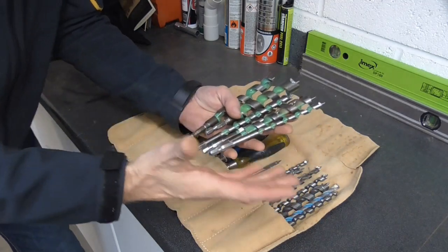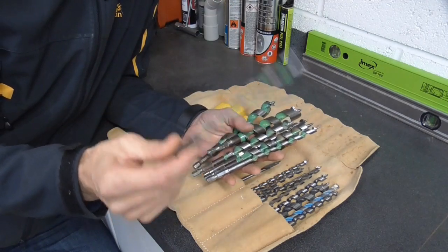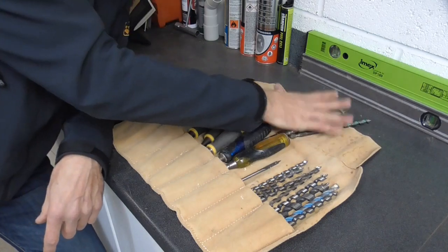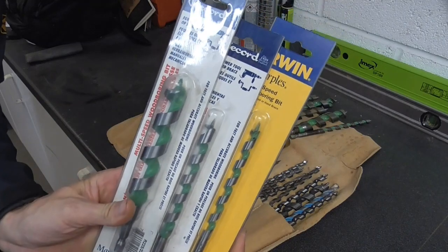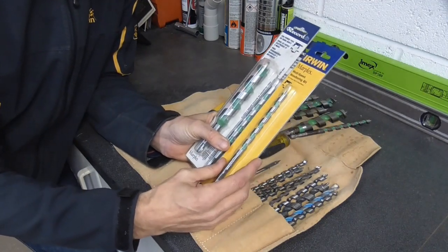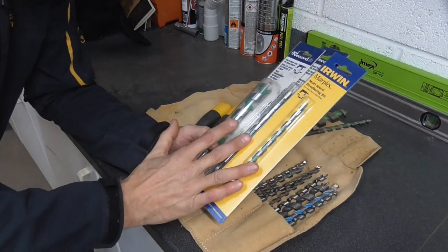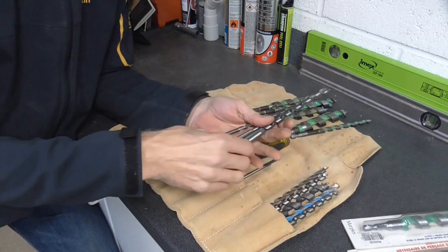I actually have a few drill bits that I only bring out when I absolutely have to. Many years ago I found a supplier who had a massive stock — and look, I've still got a few absolutely brand new in the packet. This makes me feel like one of those geeks who collects vintage toys and doesn't take them out of the box. It is nice to know that if I did some really special exotic job in the future I could crack out one of these brand-new drill bits.